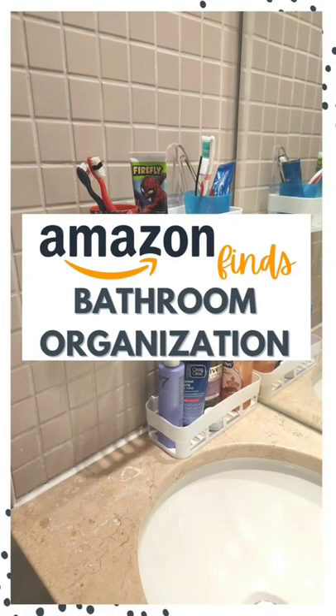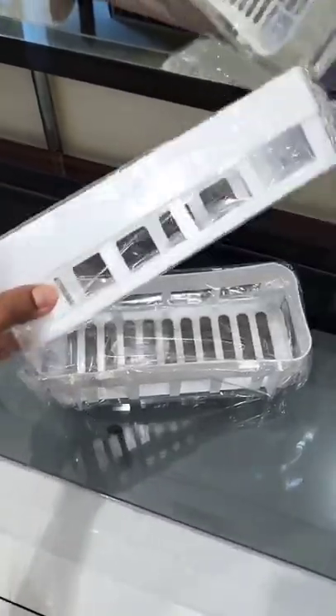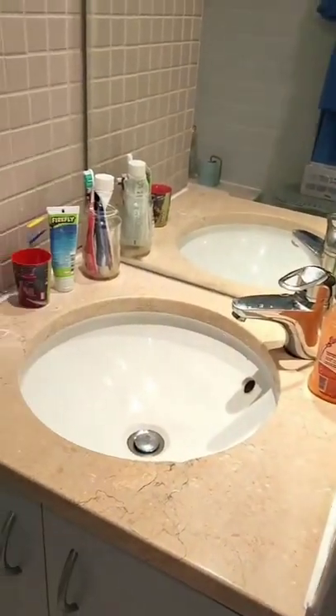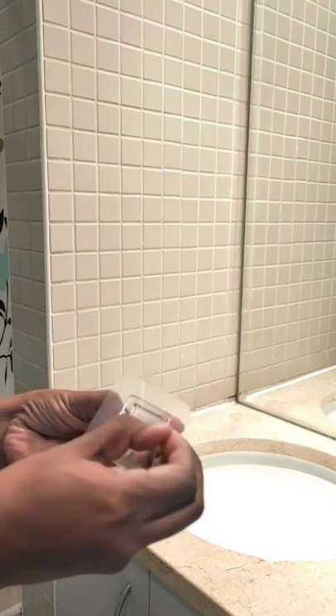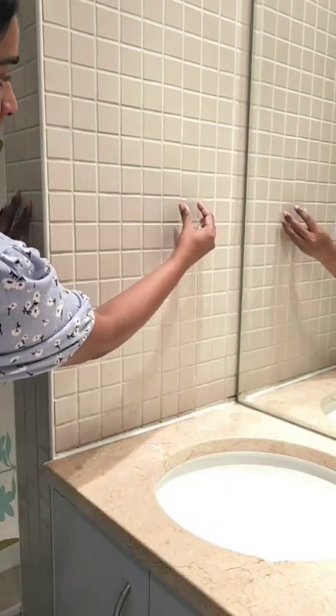Amazon finds for bathroom organization. I found these plastic bathroom shelves that comes in a pack of two with strong adhesive strips. Just peel off the cover and put the adhesive and the caddy on the cleaned wall. I don't have a smooth wall but this stayed on.